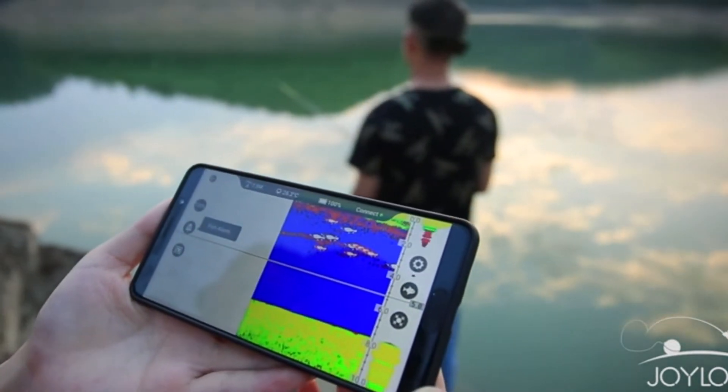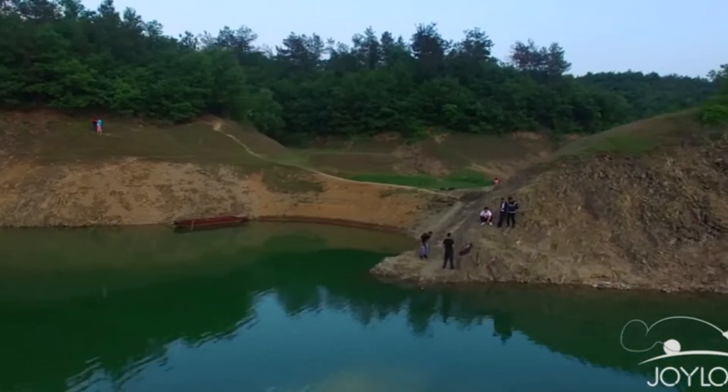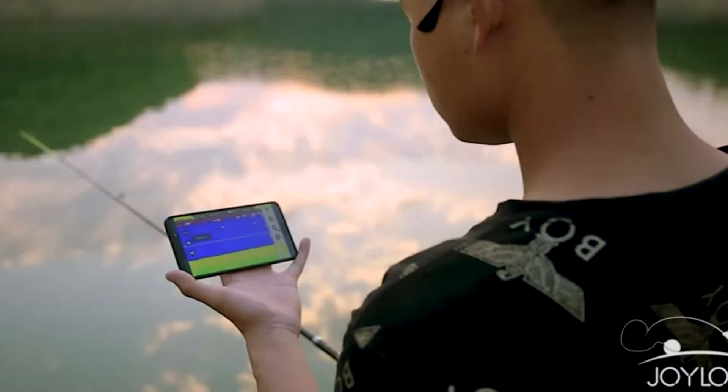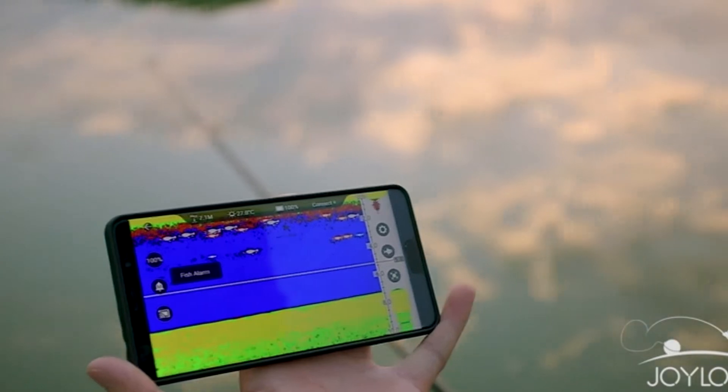This ice fishing flasher is lightweight, portable, and smart. The diameter length is 2.56 inches, height is 2.38 inches, and weight is 0.19 lb. It is portable and makes you have more fishing fun anytime and anywhere.